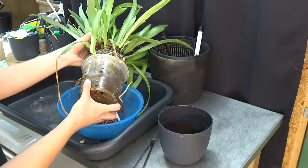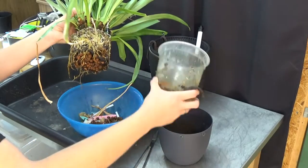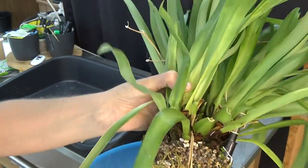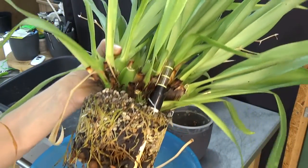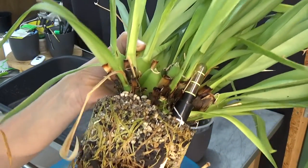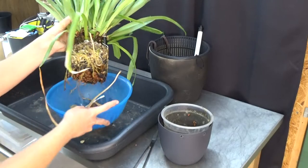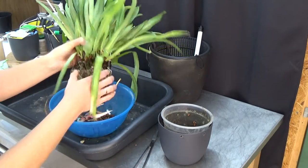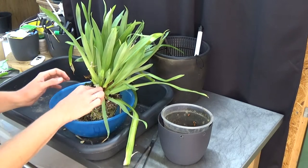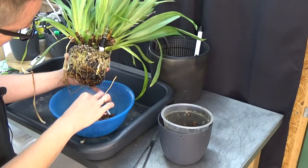I think we did very well. Let me give you a close-up of the roots. I have some leca in the bottom — when I have leca laying around doing nothing I might use it as a base layer. Then we have small pumice with syntic, and I found that combination to work very well for my Miltoniopsis. Most of the roots are doing fairly well; we have some brown older roots but not that much.